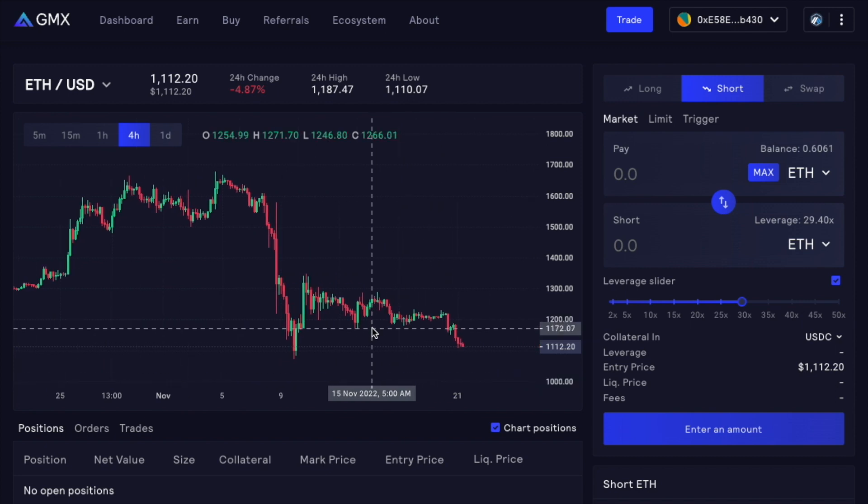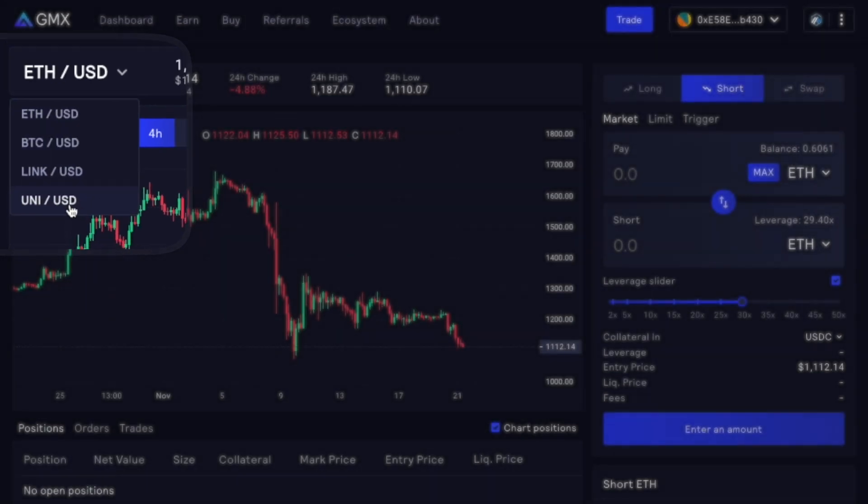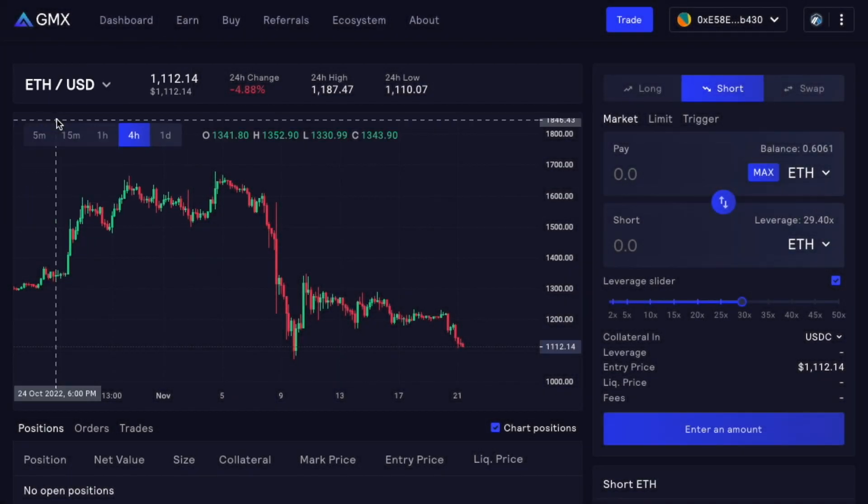Now, if you want to create a leverage position on GMX, it's very easy and very intuitive. You have the pairs available on the left side — you have Ethereum, Bitcoin, Chainlink, and Uni. For the purpose of this video, we'll be creating a position on Ethereum.